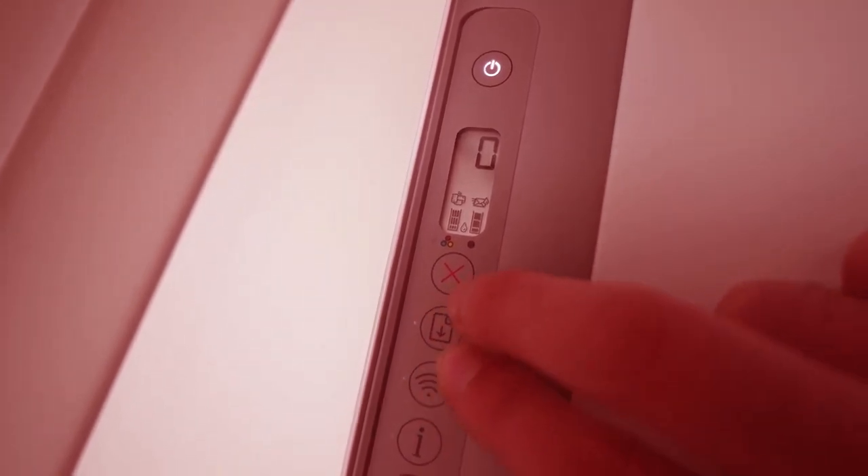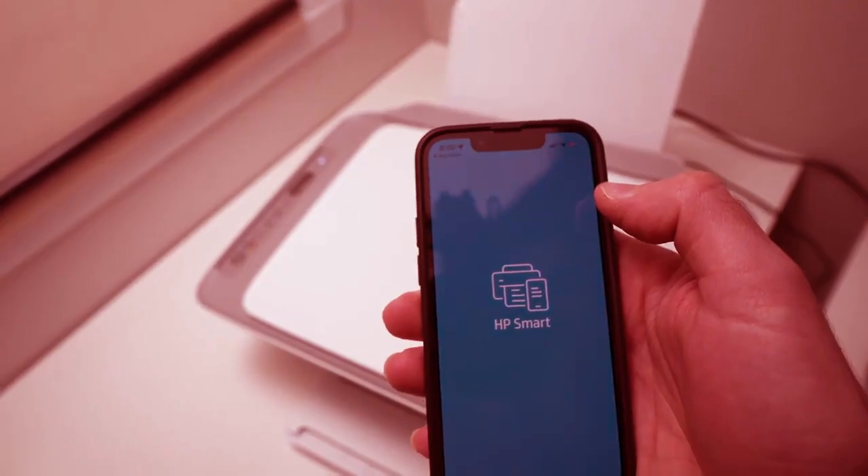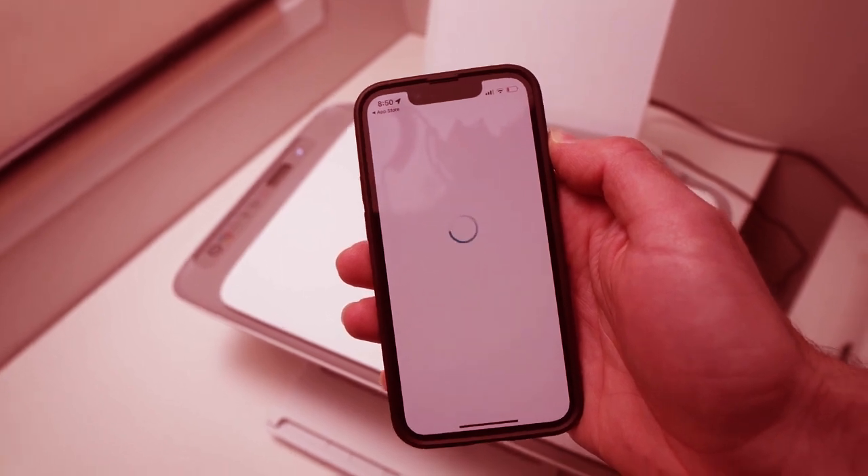Perfect, it appeared. You're going to download it and it will load up.